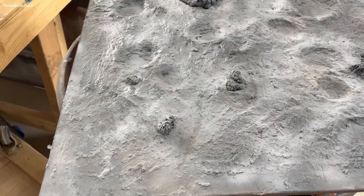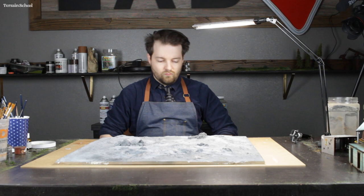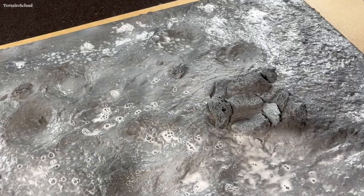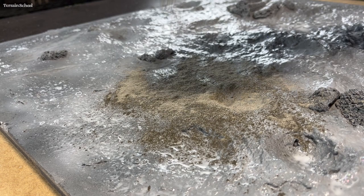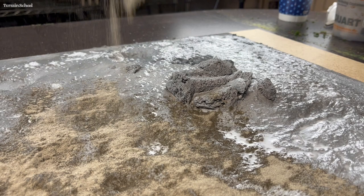At this stage you honestly could stop — I think it looks perfectly usable. But I wanted to go a step further and add some additional texture and effects. So I sprayed the entire board down with some glue and water, then got some sanded grout in platinum gray and went around sprinkling it more or less across the entire table. The lunar regolith is quite interesting when you observe how it looks in photos and how it behaves, and I wanted to try to replicate that as closely as I could.